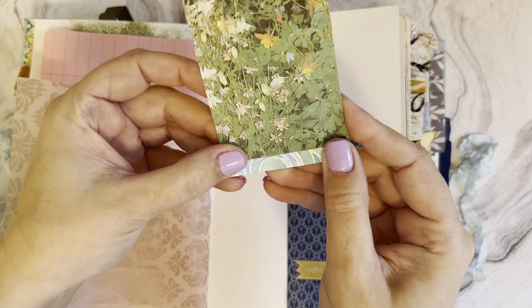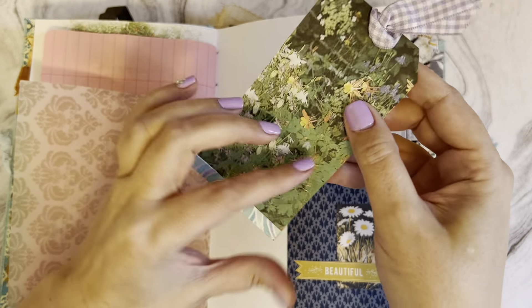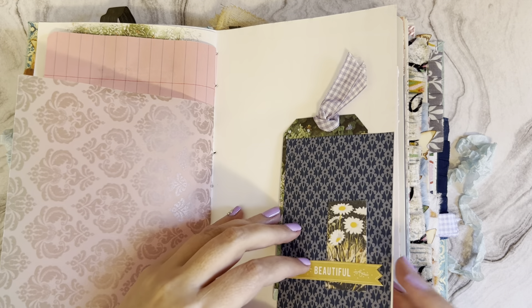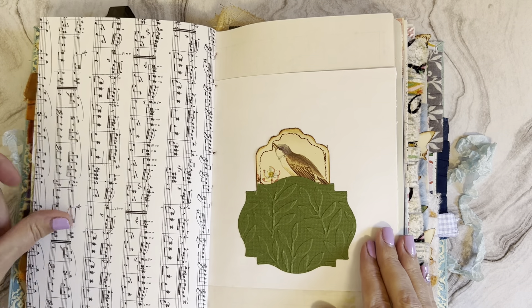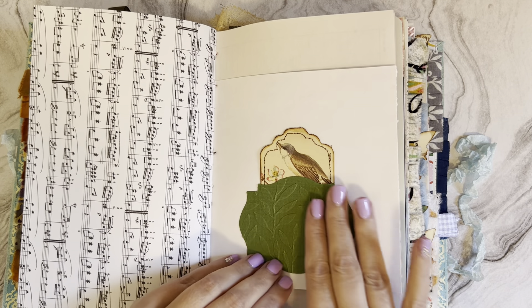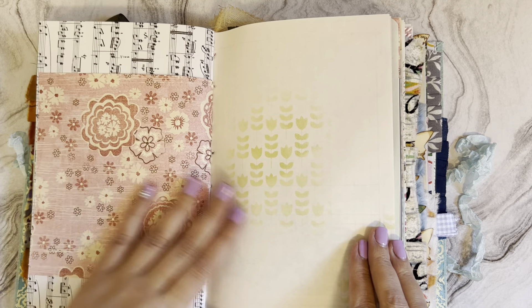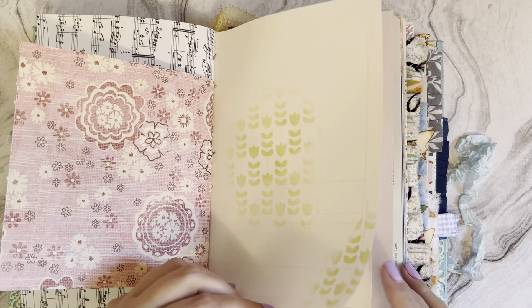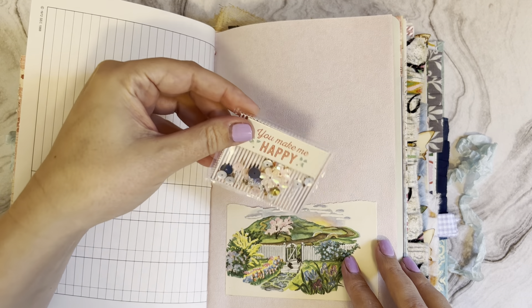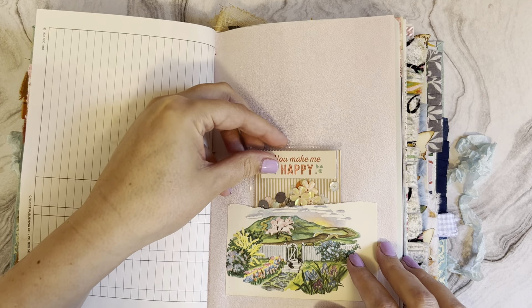Right here I did some watercolor painting and some embossing at the bottom. Here's another Edith Holden tag, a nice embossed piece - there's a lot of texture in this journal which I really love. There's another piece from one of my friends, and this is from Laura at Vintology by Lola - a little shaker.